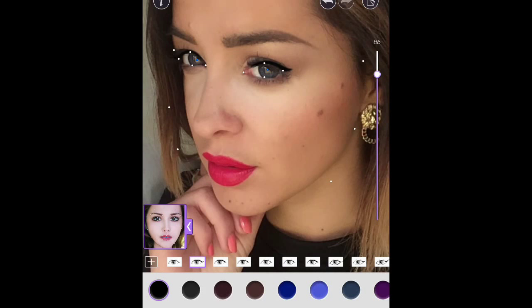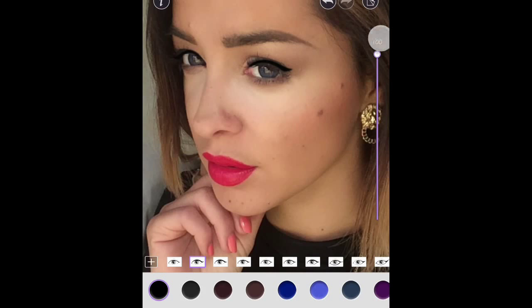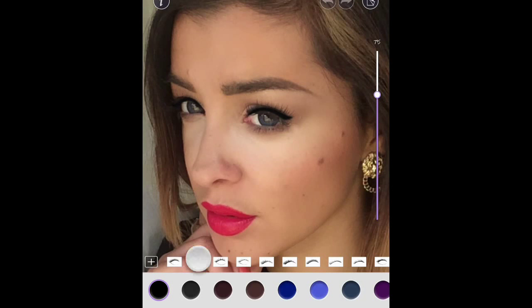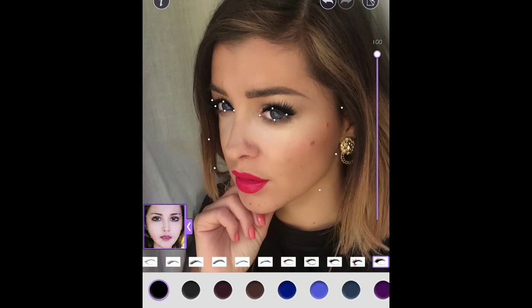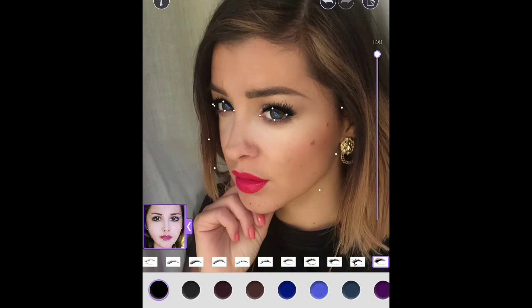So let's say yes to this. Then we can go and choose eyelashes. These are the different colors and these are the different shapes. We can make it more dramatic here with the coloring scale. Let's go for a nice dramatic look. You can always change the shapes.